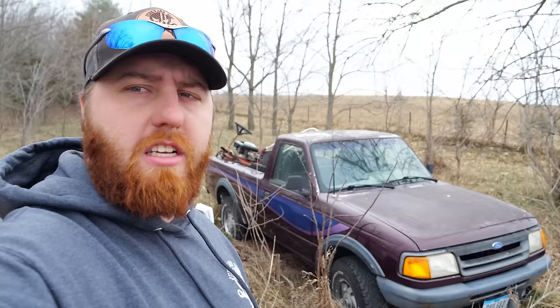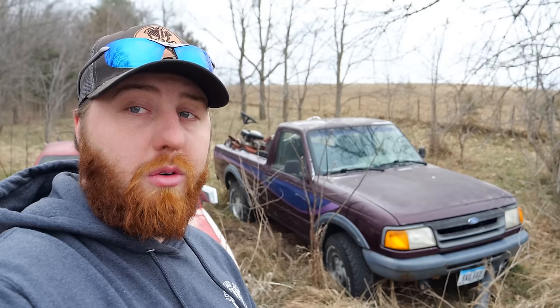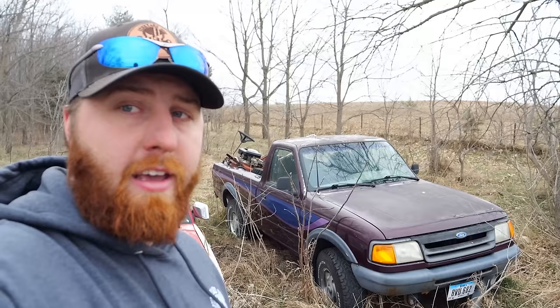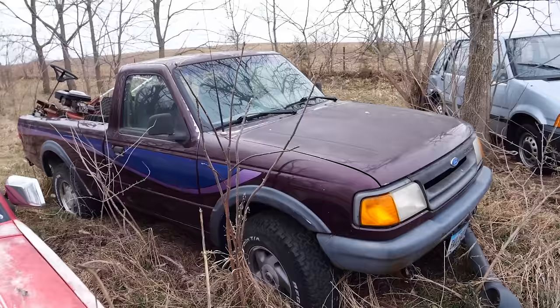Welcome to another episode of Junkyard Digs. On today's episode we're reviving a '94 Ford Ranger. Now I know that might seem like completely normal traffic and not something that fits our channel at all, but not only was this the truck I grew up in, but this is the one I later drove to high school. It blew a transmission sometime in college and it's been sitting waiting for me to find a very specific transmission ever since. We have one, and it's time to bring this out of the weeds and put it back on the road.